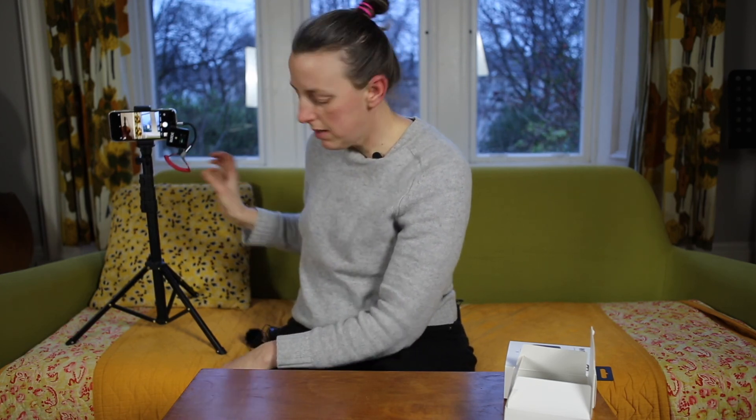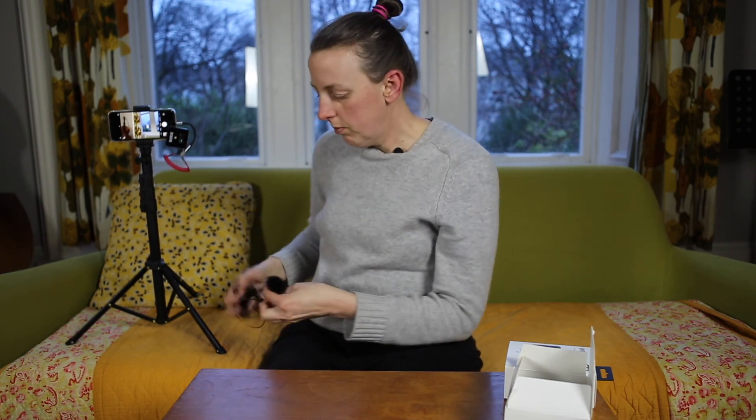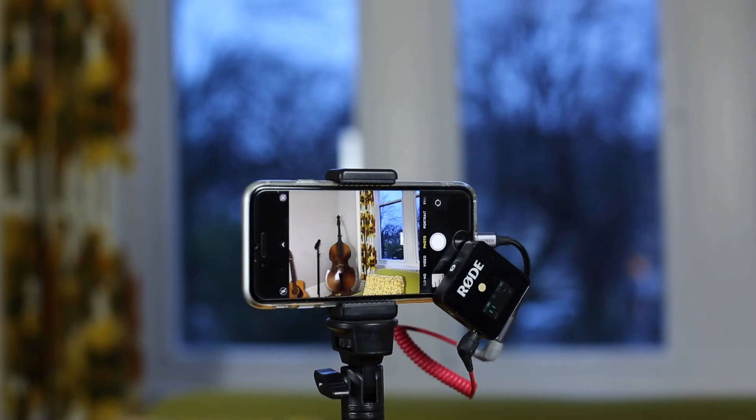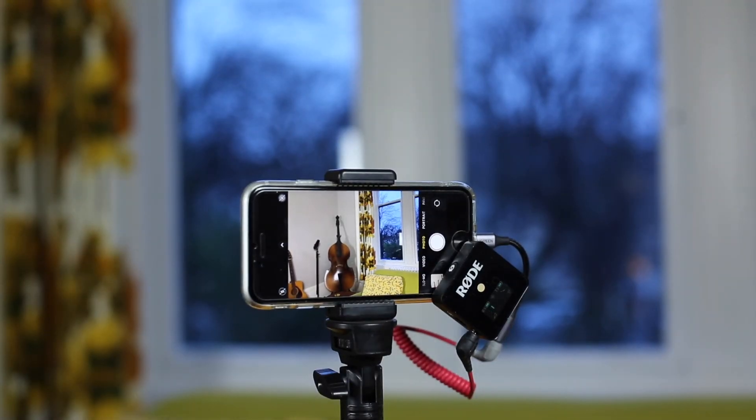So I think that's you set up. You've got your lapel mic and your transmitter in your pocket, all on, sending the signal to your phone, so you should be ready to shoot now.